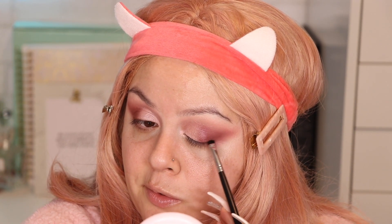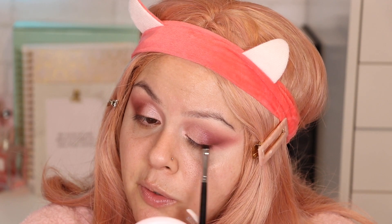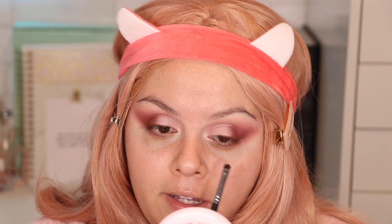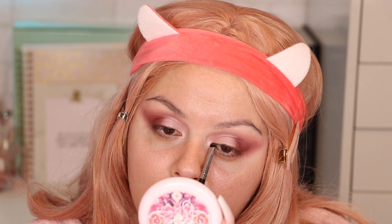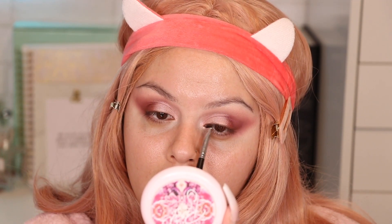With the Morphe M508 brush I'm grabbing this color called Charmer and placing it as close to the lash line as possible. I don't want to put on eyeliner but I do want to make the lash line a little smoky so when we apply the falsies it doesn't look out of place. I'm going really close into the lash line without making it too thick, because thick eyeliner can take away from the shimmer on the lid — it makes everything too dark.